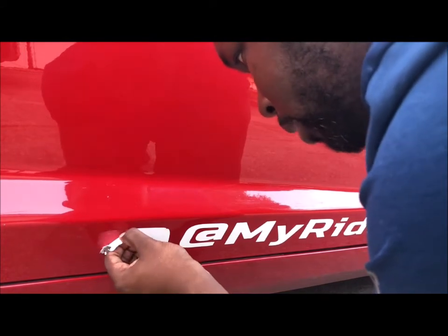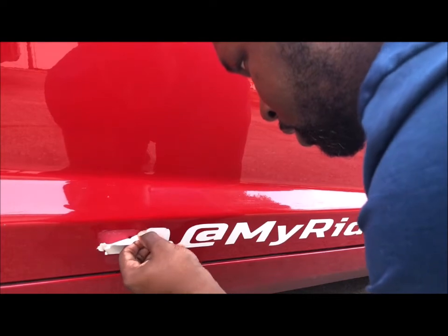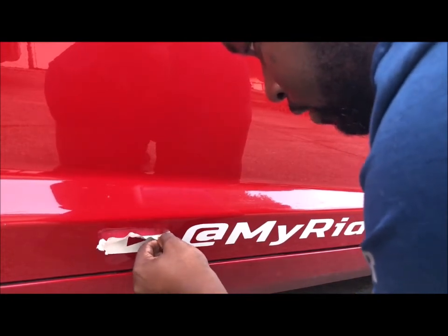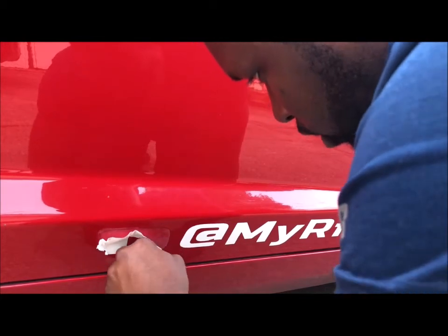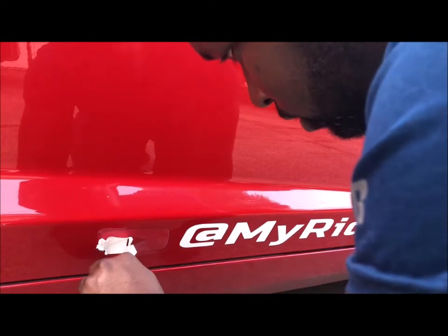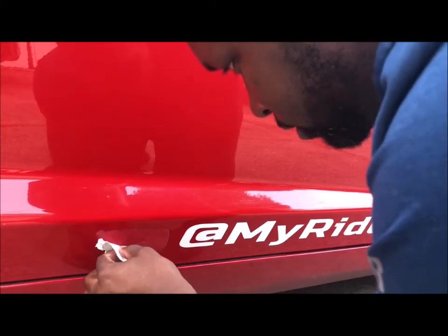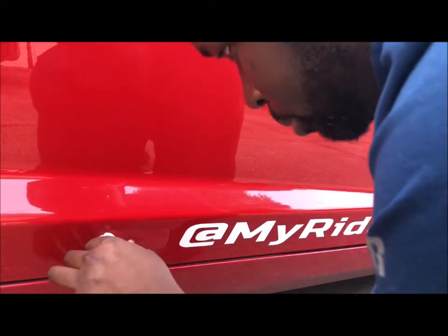Now we can work that sticker off a little better. Just take your time with it — if you take your time, the sticker will come right off without having to do too much work. It's going to leave a little bit of residue where your sticker was, but that's another video for another day on how to fix that problem and get your car looking better.